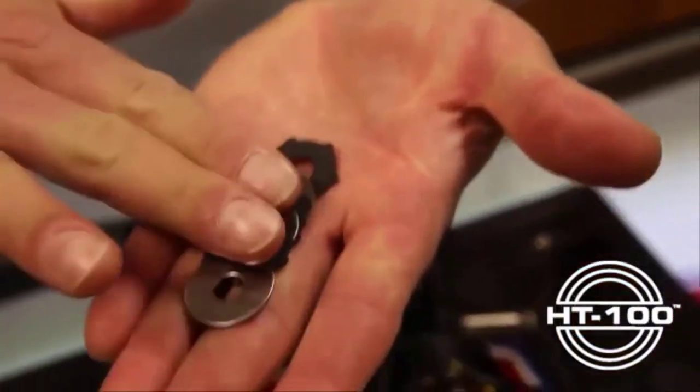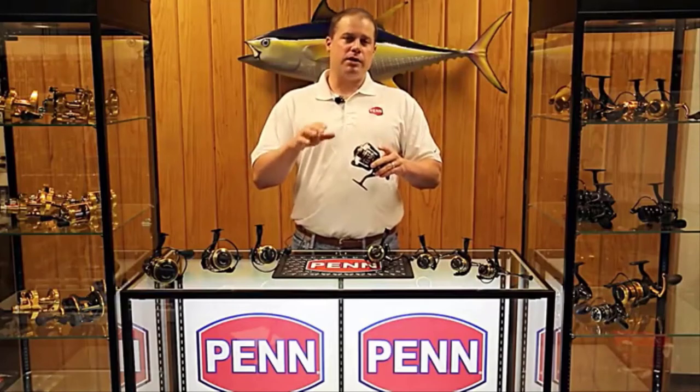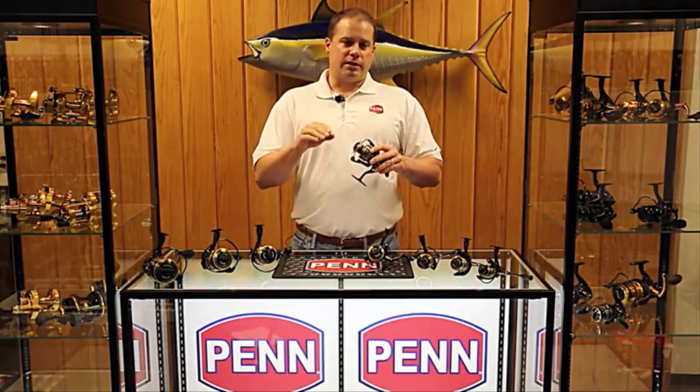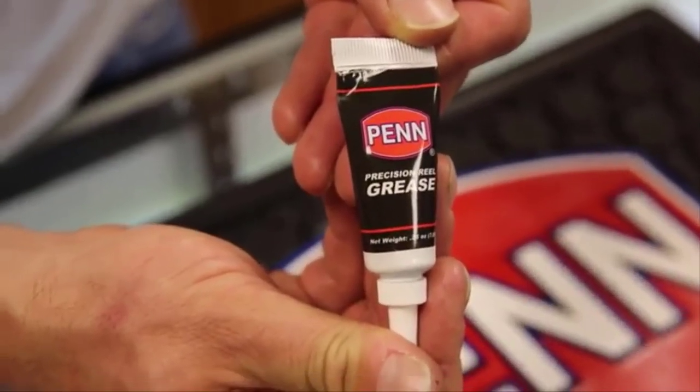Another thing we did is key the drag washers into the spool. By keying the HT100 drag washers into the spool, we're now able to use both sides of the drag washer. All Penn drag systems are now greased — on these spinning reels we use Penn blue lube, which is inside all our reels, and we also grease our HT100 washers with that for our spinning reel drags.